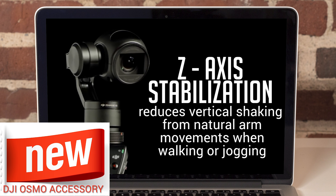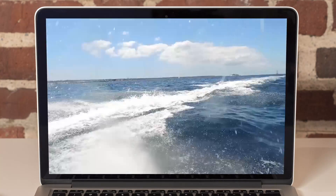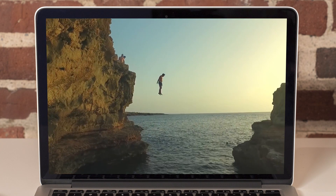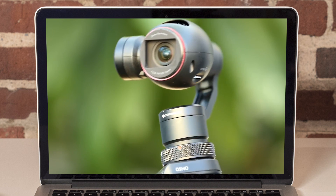The number one reason why you would choose to use the DJI Osmo to shoot your video is because of its image stabilization. With the DJI Osmo you can shoot silky smooth videos handheld, and the reason is it's able to stabilize any movement in three axes.